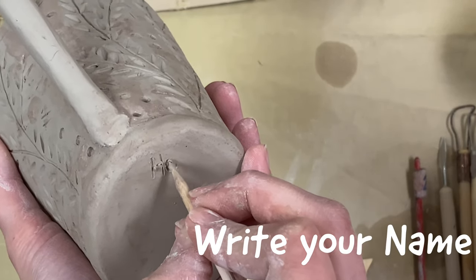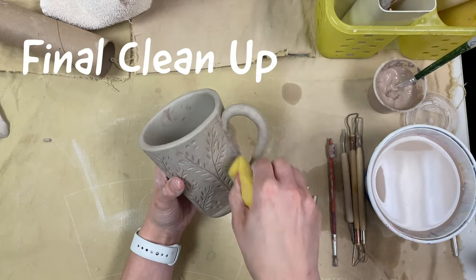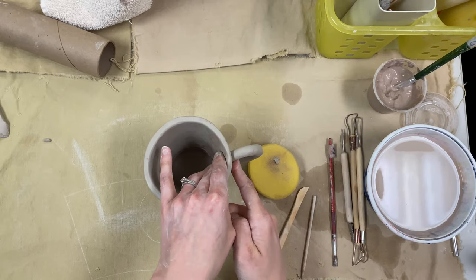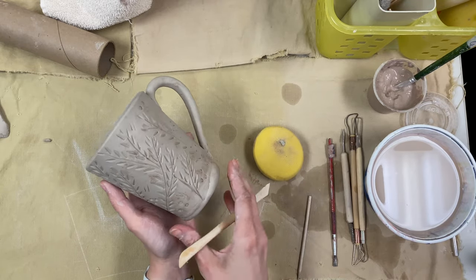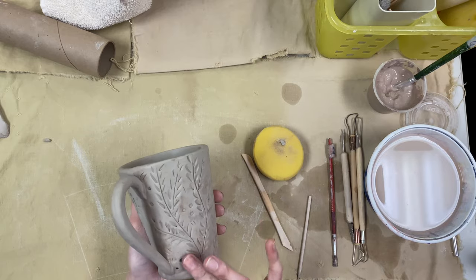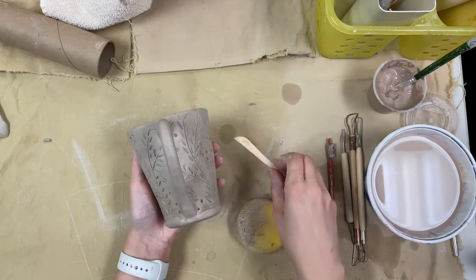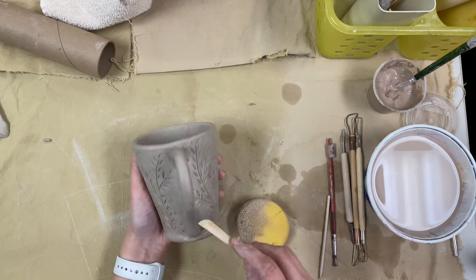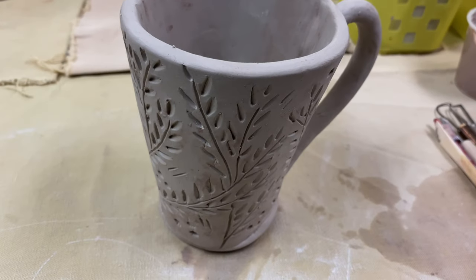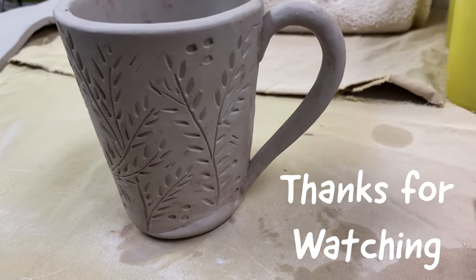Make sure you write your name on the bottom of your cup so that we know whose is whose. The final step is to clean up anything you need to on your cup: make sure your rim is nice and round and smooth, your connection points are well connected, and smooth out any surface cracks with your finger or sponge. You can even take your wooden tool and re-carve some things you might want to. Once you're happy with how your mug looks, set it to the side to dry before we put it into the first firing in the kiln. Thanks so much for watching and I hope you're excited to make your mug!